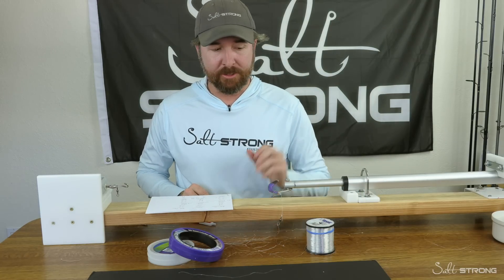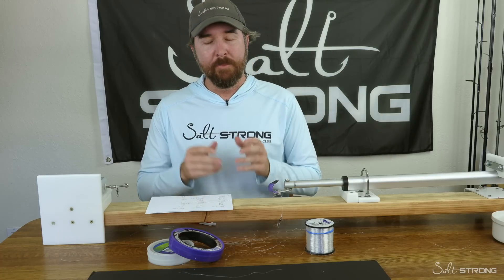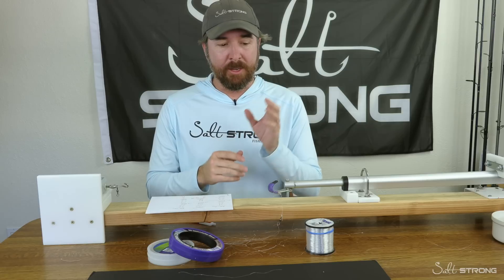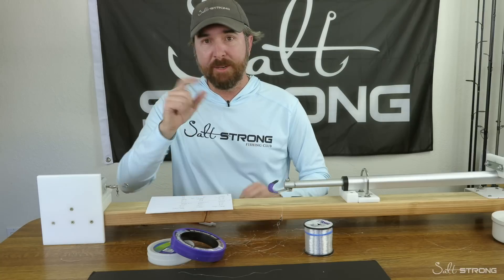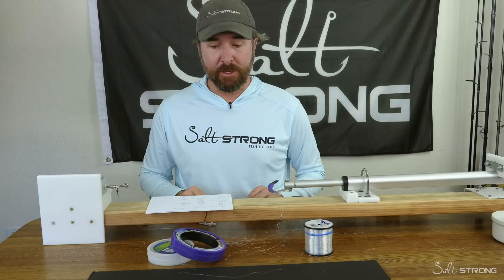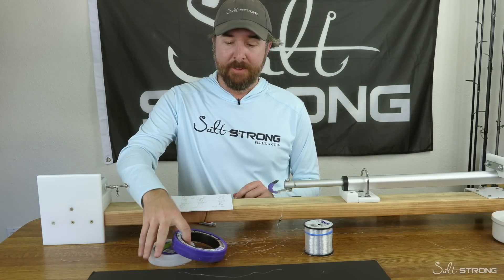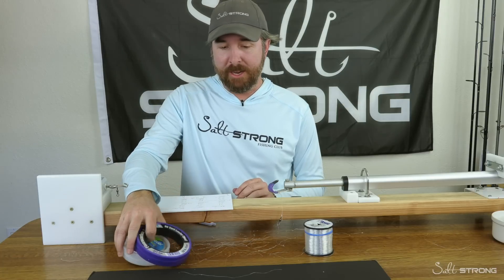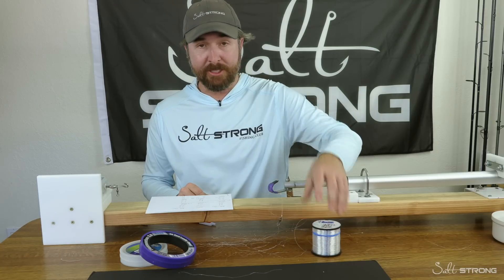If you haven't seen the abrasion test on mono versus fluoro, I highly recommend checking those out — we actually have the setup right behind the camera with equal diameter lines, and we can visibly show that mono has better abrasion resistance compared to fluoro when going over sandpaper. I'll put a link down below for that. If you have any questions or comments about this experiment, or anything that could have been done to make it more fair, please let me know. I welcome any and all feedback — these experiments are for me just as much as for you. Based on what I did, I'm confident in saying that fluoro line, for whatever reason, definitely degrades over time after getting stressed, whereas traditional mono doesn't seem to have that issue.